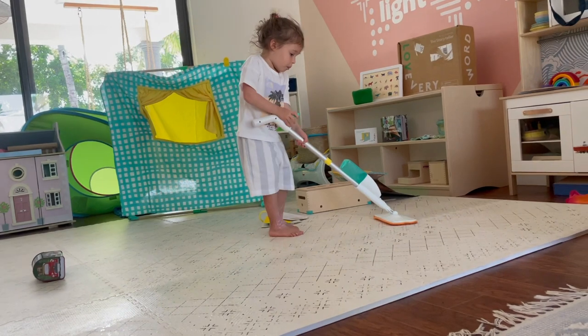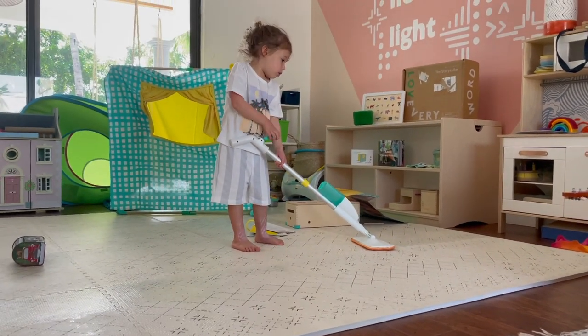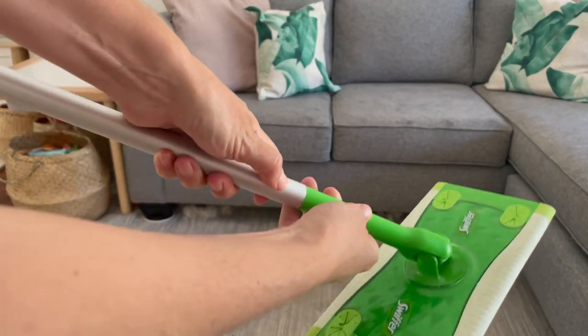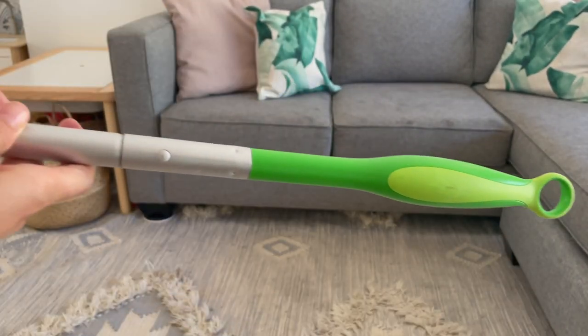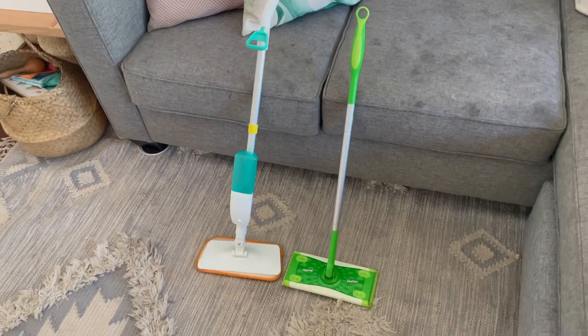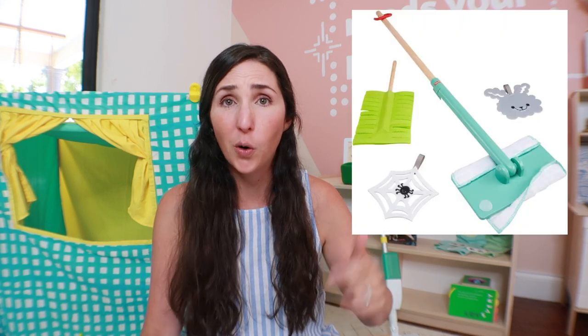The next item is the squeeze and spray mop, which is essentially a toddler-sized version of a Swiffer Wet Jet that has the solution built in. There's a Montessori hack where you use a Swiffer and take out the middle piece and connect the handle into the base to make it toddler-sized, though you won't get the wet jet portion. Honestly, we don't use this a ton — my toddler has definitely asked to use it, but I don't really ever mop. It is my hope that in future versions of this play kit, they get rid of this item. As a dupe, you can do the Swiffer hack or Fisher Price has one, though it doesn't have the solution.